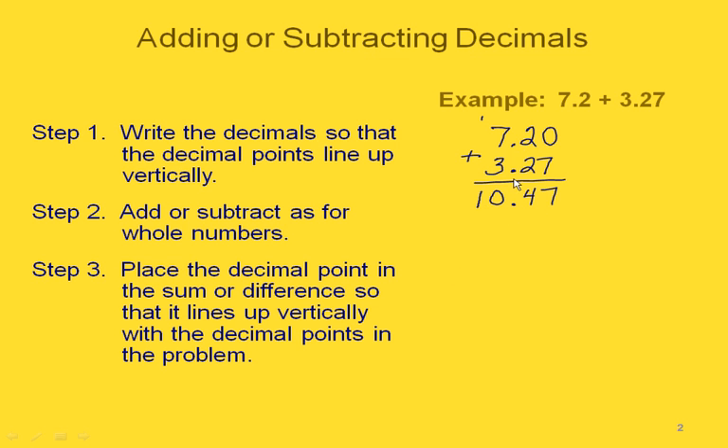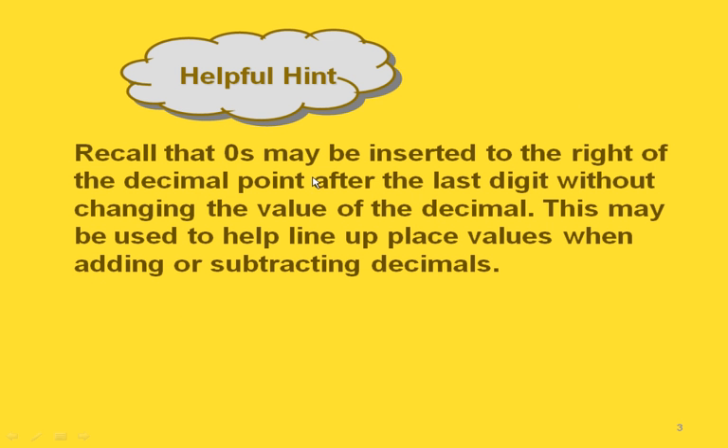Notice how everything is lined up in our answer just like it was when we wrote our problem out — the hundredths place, the tenths place, the decimal point, the ones place. We can always write extra zeros to the right of the last digit without changing the value of our number, and sometimes this helps us line up the place values.